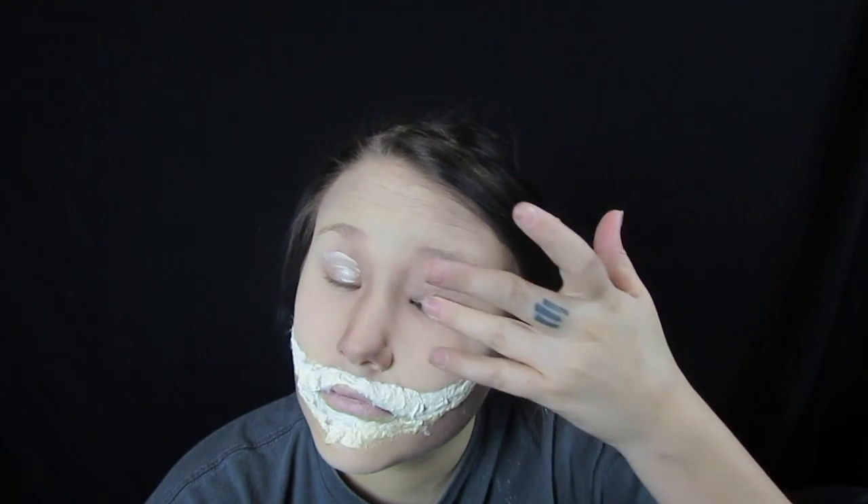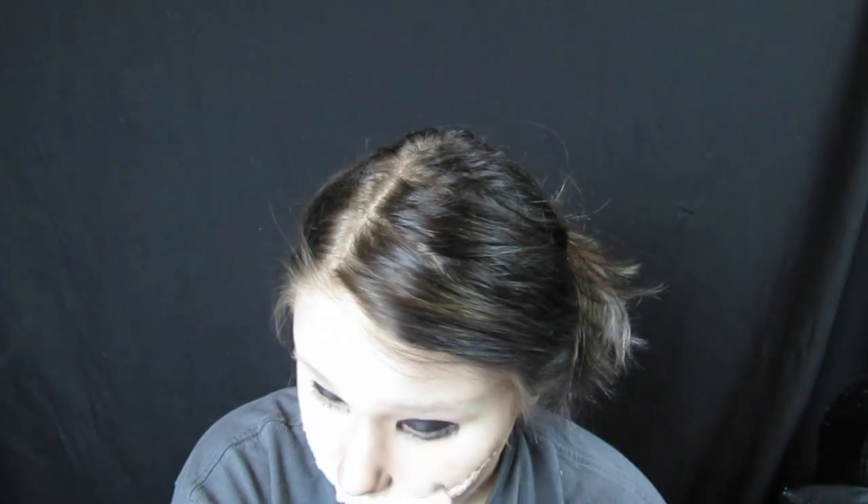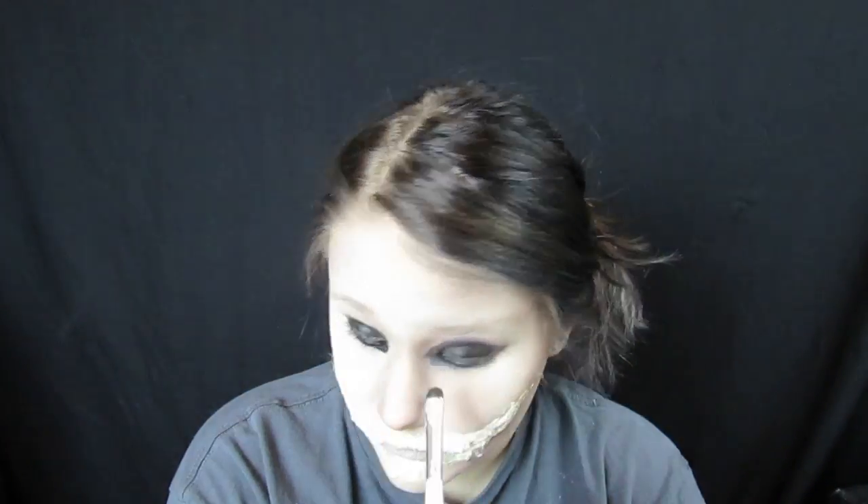Then I primed my eyes and used my ring finger to rub that in. Then I used a black eyeliner from NYX and put that all over my eyelid — you can be as messy as you want. I also brought it underneath my eye and smudged it out using a smudge brush. It's okay to be messy.